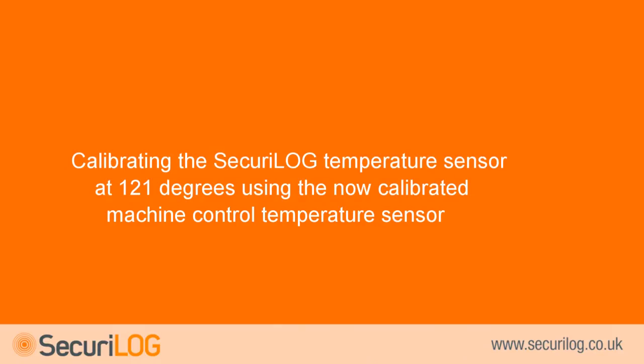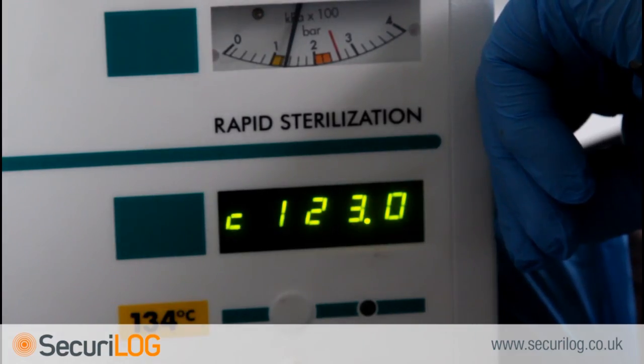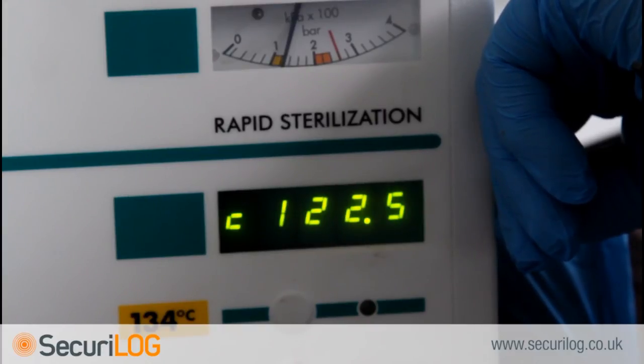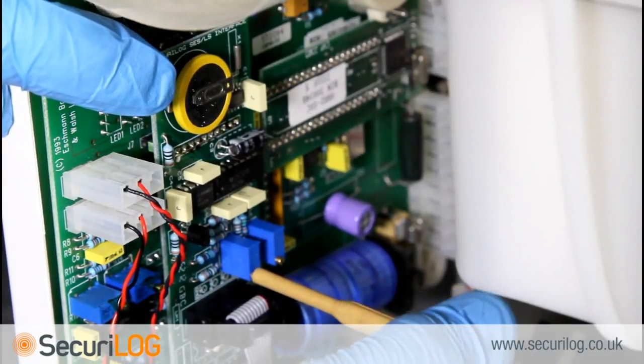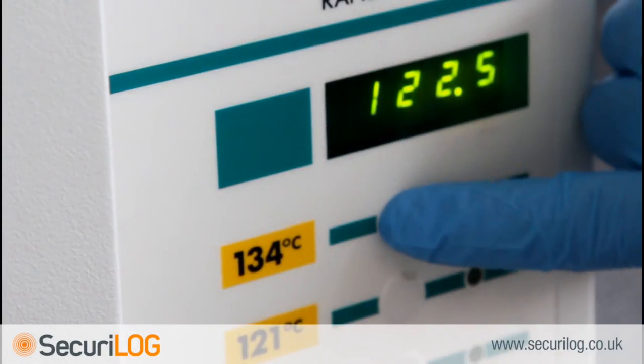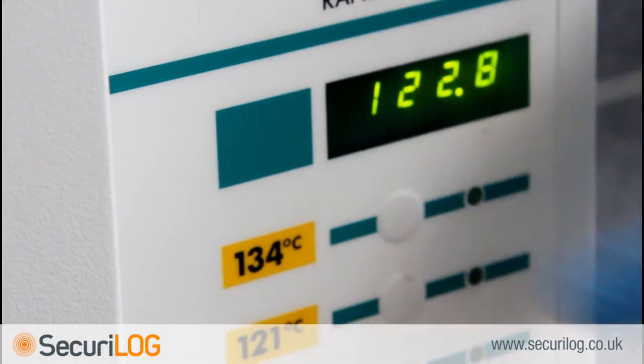Calibrating the Secure log temperature sensor at 121°C using the now calibrated machine control temperature sensor. The Secure log probe can now be calibrated at 121°C using the now calibrated control probe value. Switch between the control and Secure log probe values by pressing button 5. Use the trimming tool to calibrate pot R9 so that the Secure log probe reads the same as the control probe. When the 121°C cycle has been calibrated successfully, press button 1 until a beep is emitted.